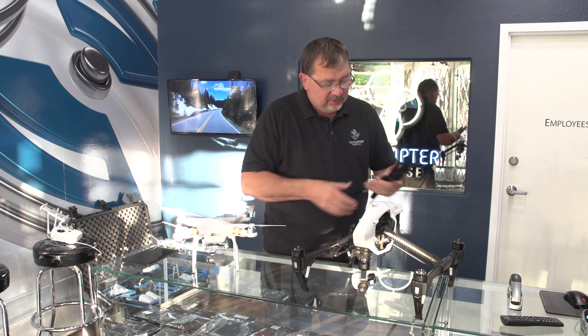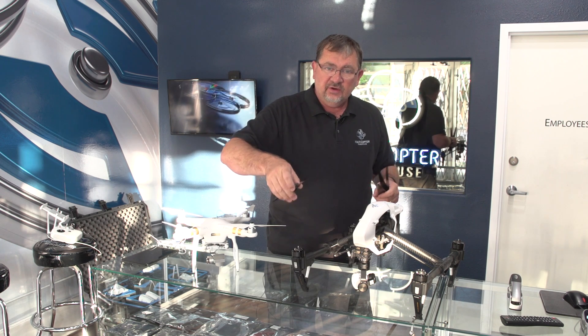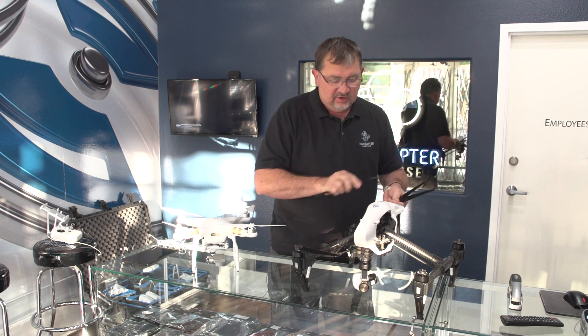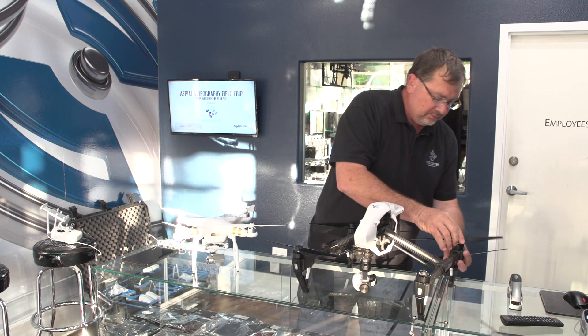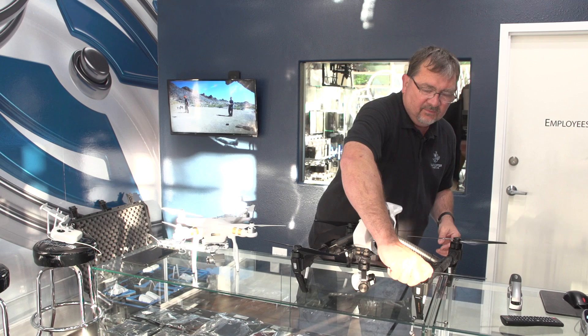For the Inspire 1, each prop goes on like putting the cap on a prescription bottle — push them on, turn, and make sure they're locked in place with a little twist. Hold the prop and turn the motor just to make sure they're not going to come off. Do that on all four, and in just a few seconds all the props are installed. Hopefully you've enjoyed this quick getting started video. Remember: do the IMU calibration right out of the box and any time you do a firmware update. The compass calibration should be done any time you change flying locations. Thanks for watching — catch you next time!